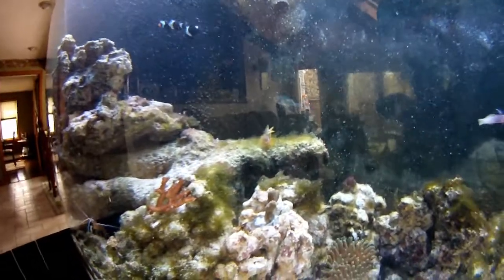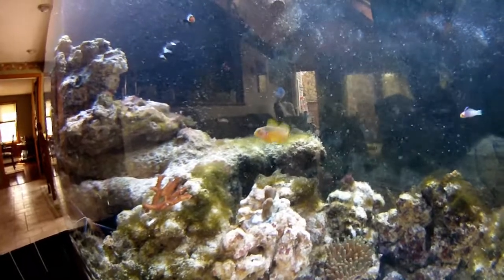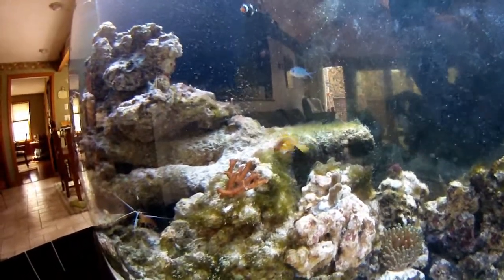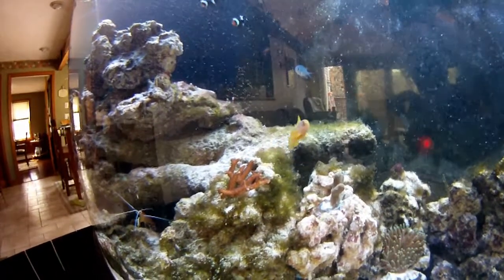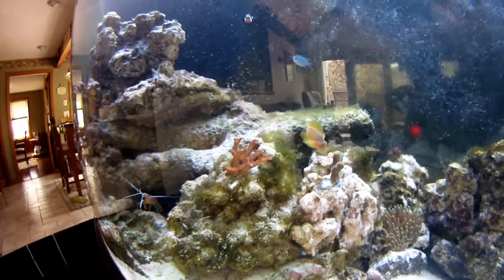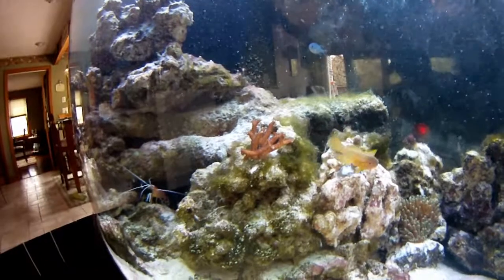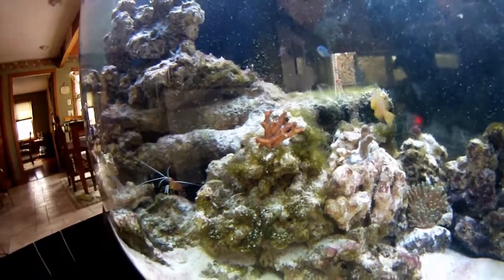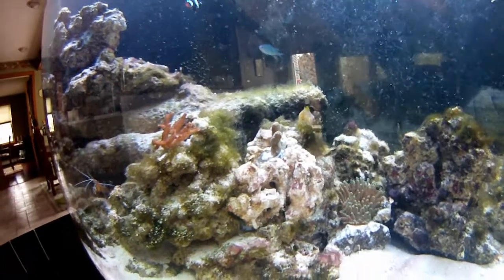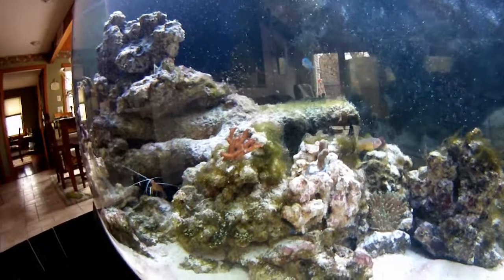My favorite fish in the tank — it's kind of weird because I named my fish — but this is Hammer right here, and as you can see he's swimming up. He's really friendly and comes up to the glass when you're in the room. Right to the left of him is a new piece of SPS coral. I just put it with cement into that piece of live rock. There's another piece over here to the right. I don't know too much about coral yet, so it's kind of a first time.